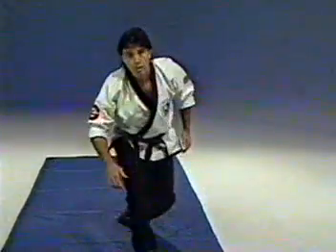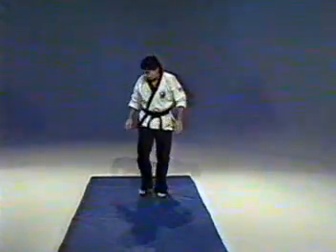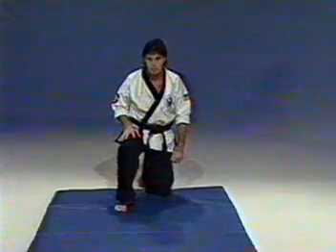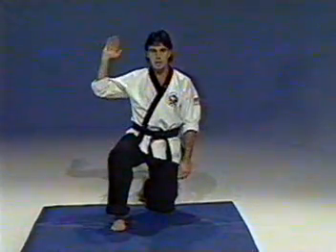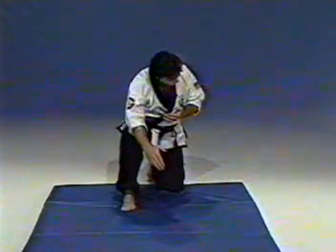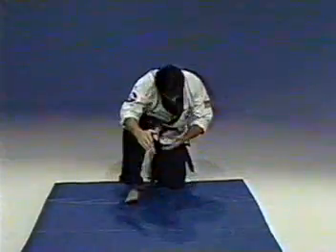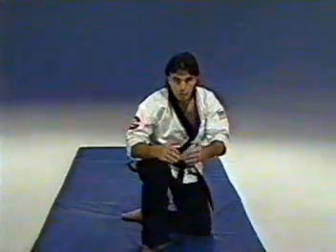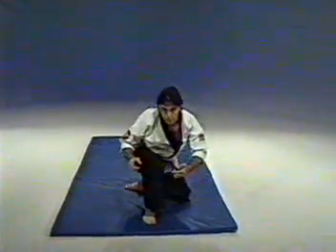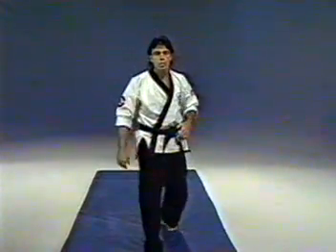Standing up and moving back, once again from that kneeling position down on the mat — left knee is down, right leg is in front. You're going to reach out to the mat with your right hand, tuck your chin to the chest, turn your neck to the side, push forward off the back leg and forward roll. Coming up, you'll notice I'm not using my hands. With my feet I can push up to the standing position.